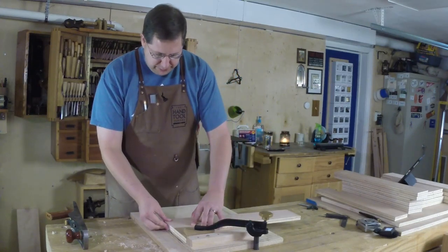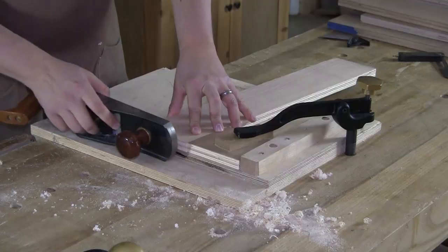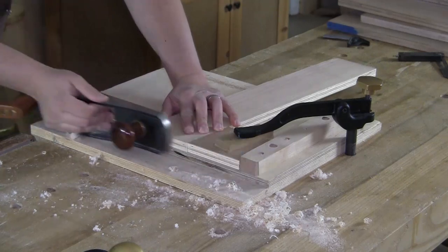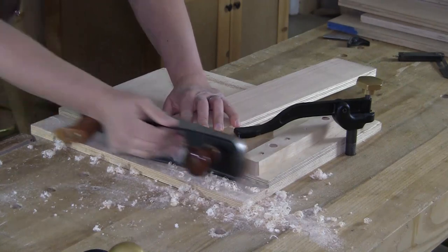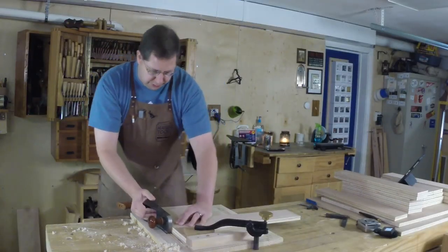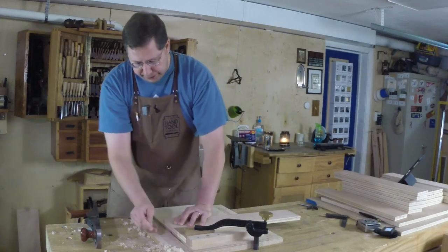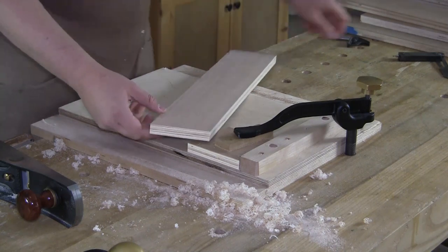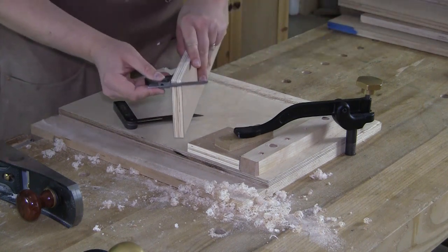I grab my leg piece and ride it up against this face. The angled face that I cut, I'm going to make it just a little bit proud of that face. I can shoot right down until it's going to stop cutting. I'm not going to advance this board at all — just bring it down until it stops cutting, because I made sure that the end grain of the leg was overhanging all the way across. Now it's flush and I've got a nice clean surface out of that too.